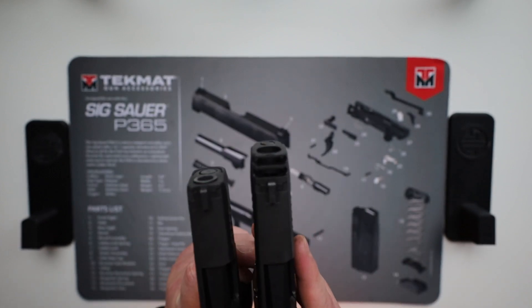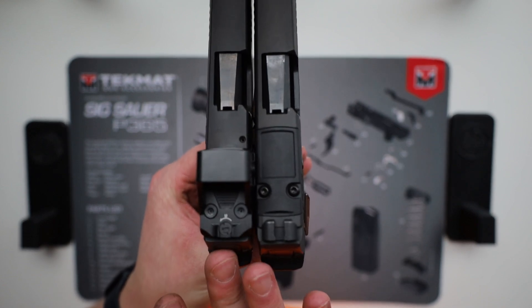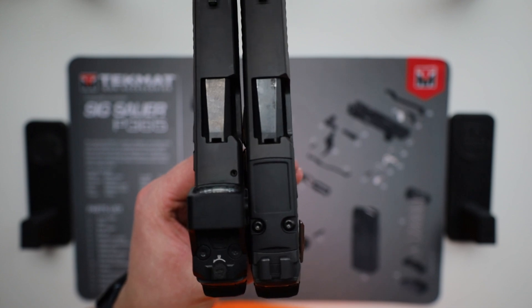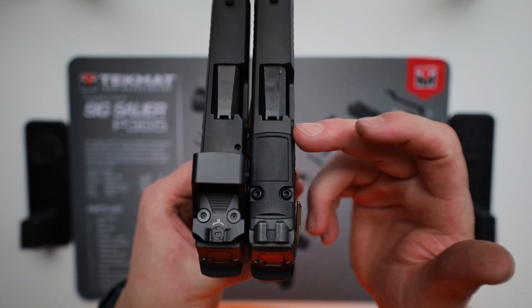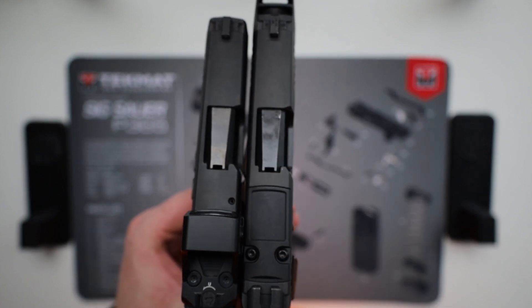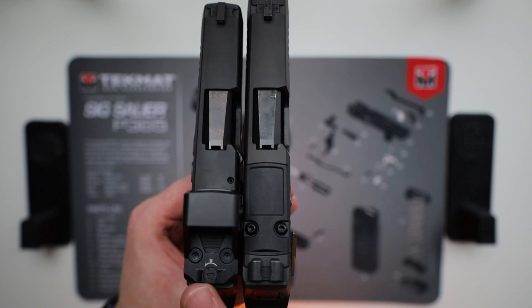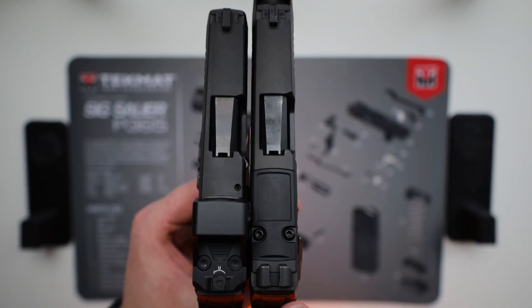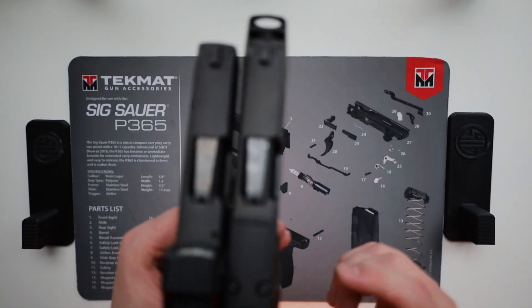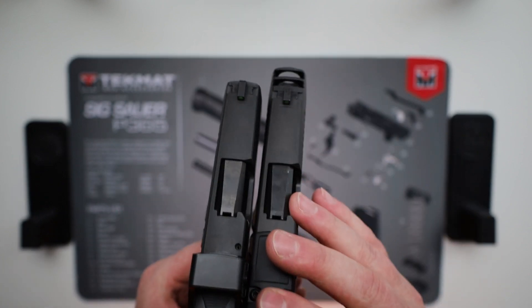The big difference between the X and the XL is that slide length. You can also see here I have an optic on this one — I have the Holosun 507K on the X, and no optics on the XL yet. This is the newer design that SIG has. The X comes with a built-in sight and then an optic plate. The older design didn't have the built-in sight — you either had the optic or the sight. But the newer ones between the X and the XL all come with this front mount for your optic and then your rear fixed sight that's always there.